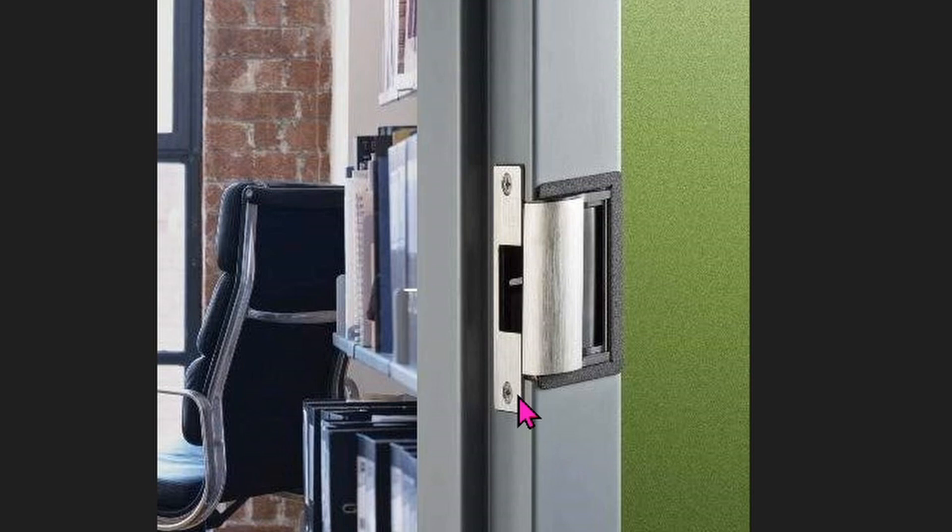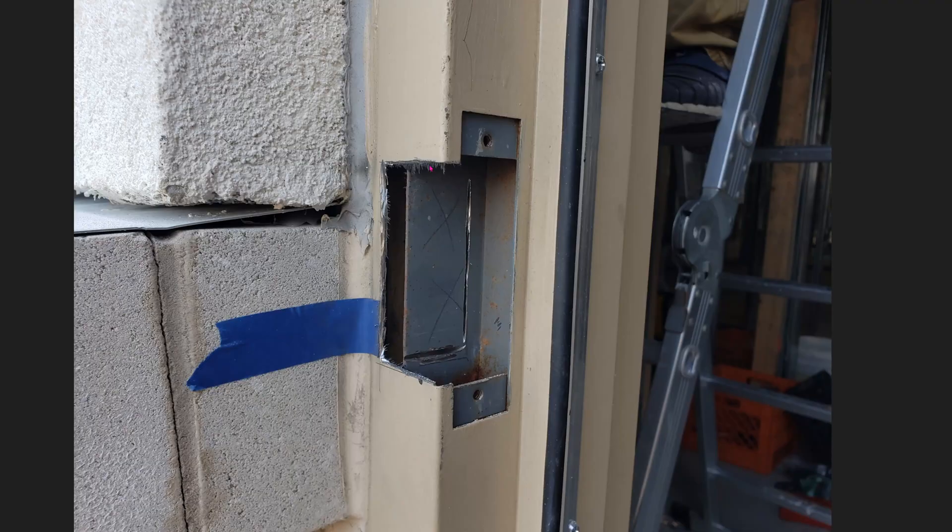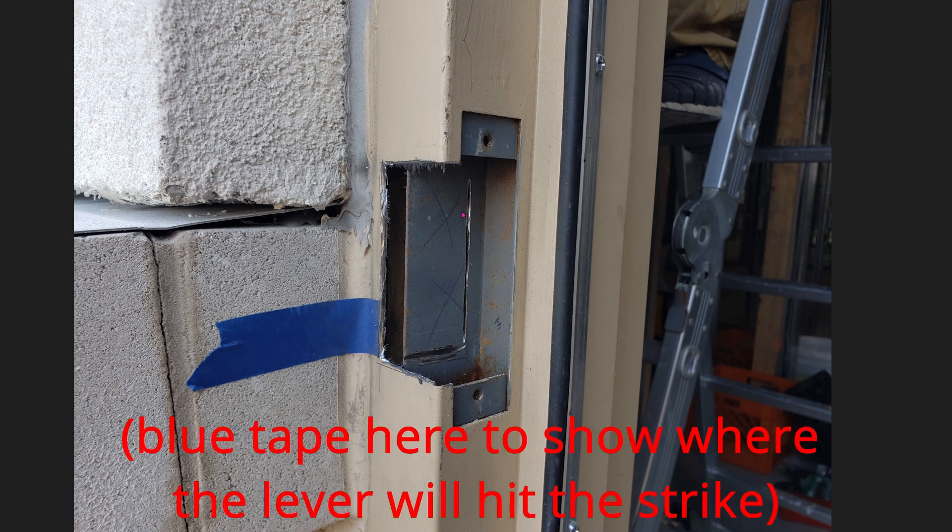The first thing is to make sure that these two holes can and will align with these two holes that already exist there. Measure everything accordingly — measure twice, thrice, four times, whatever. Measure it to make sure that you can fit the electric strike into this doorframe.